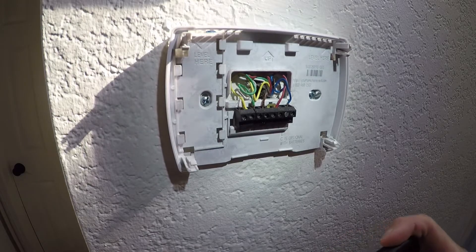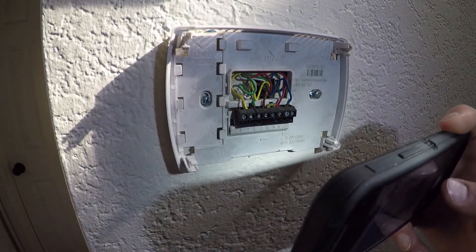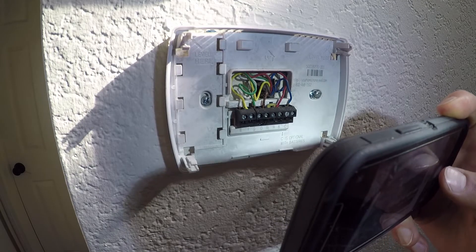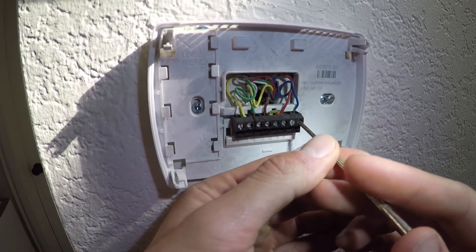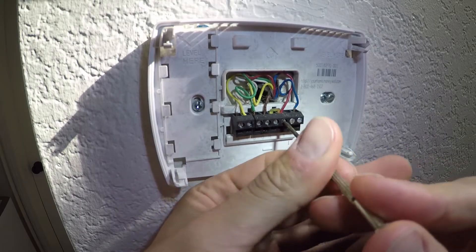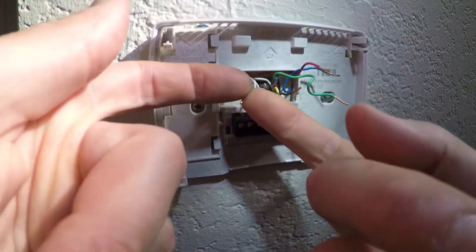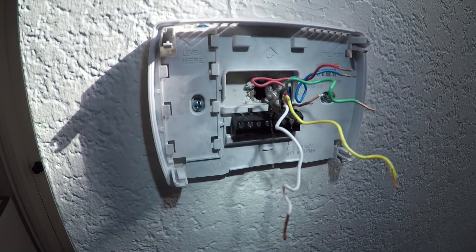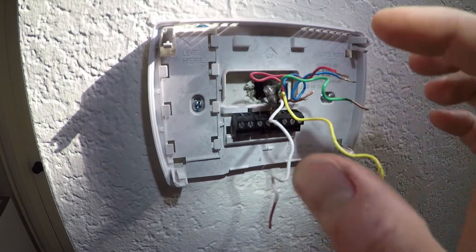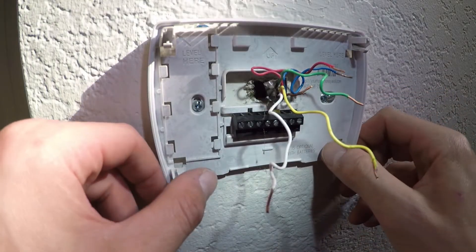It's always good to take a picture of what exactly your wires look like and where they're connected, so you can go back and look at your diagram later. If you have precision screwdrivers, you're going to want to use them for this. Make sure you get all the wires out, and be careful that they don't fall back inside the wall — that's going to be a pain to fish back out.